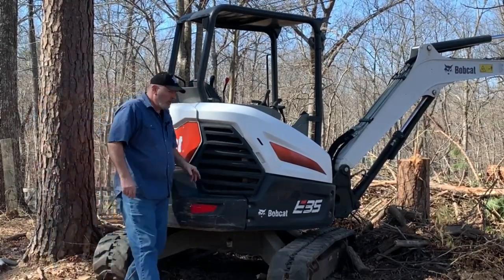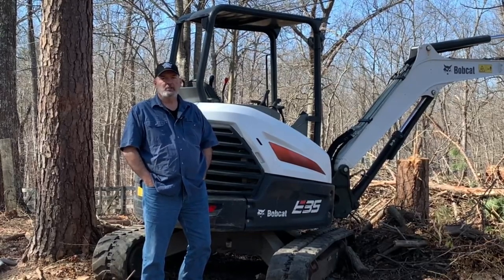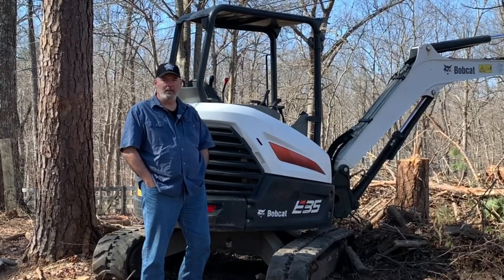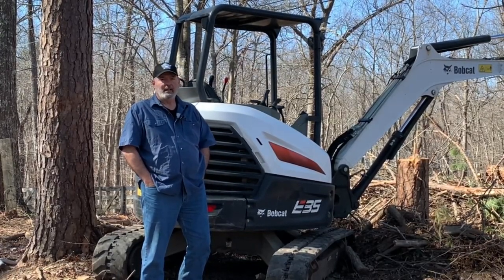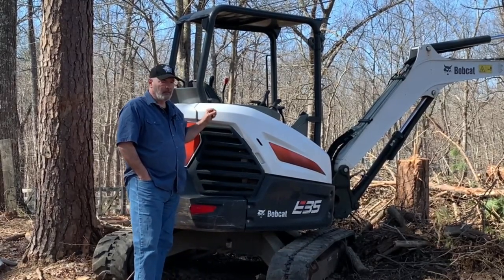Ladies and gentlemen, boys and girls, people of the press, members of the clergy, foreign dignitaries — welcome to this week's episode of American Outdoors, where I'm getting ready to do some spring maintenance on my Bobcat excavator.